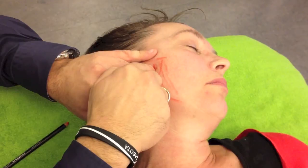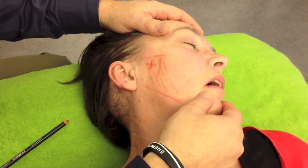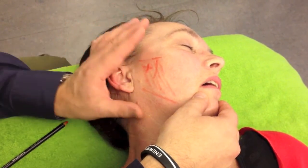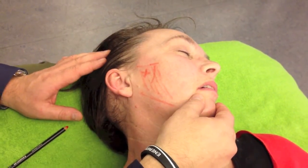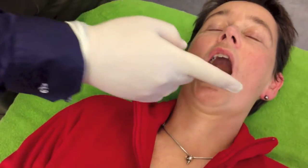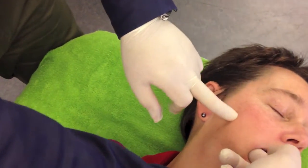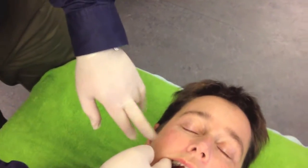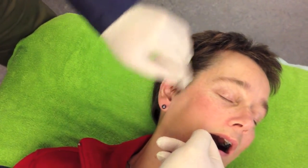I can feel the contraction with my finger palpating inside her mouth. In this position I keep the mouth blocked until there is no movement — the contraction is isometric. I try to palpate the point which lies just in front of the temporomandibular joint. The TMJ is about here and I palpate at about this level.